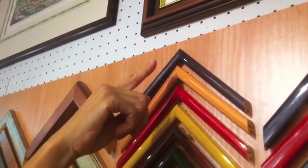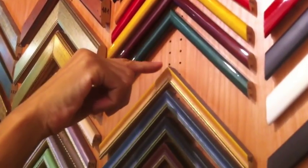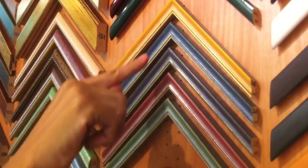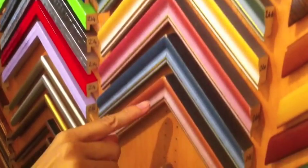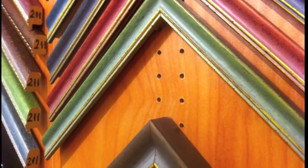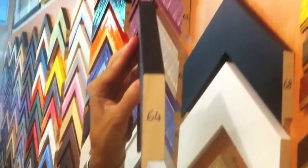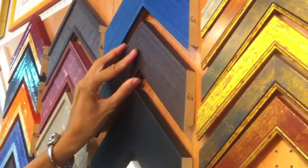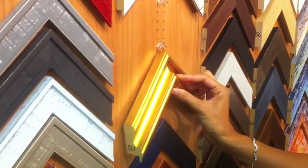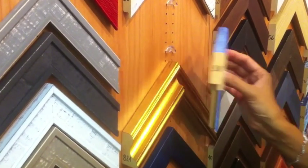It is better to leave a certain space between one series and another, so they are more in evidence. The search for a sample is made easier and also the replacing after use. It is advisable to use a felt nib pen to write the code of the sample on the side. If that is too long, just write the series code.